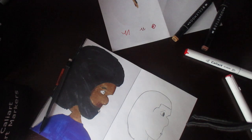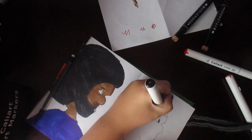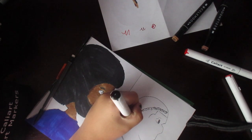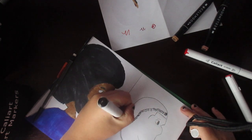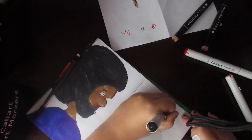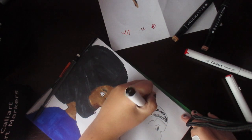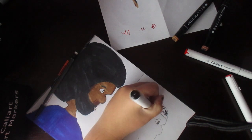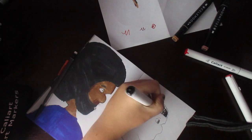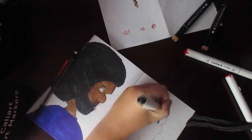We're gonna start with a black marker and just start curling - draw a curl line right here so we know where we're going down to. I'm just kind of marking what's gonna be black, just doing this. It's gonna be more black down here too, just start drawing the curls where I have marked as black.